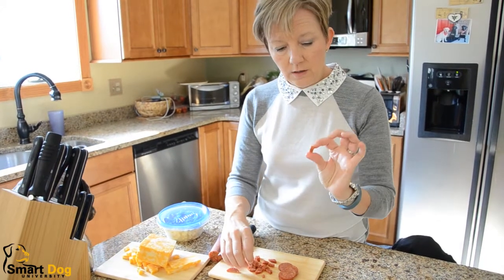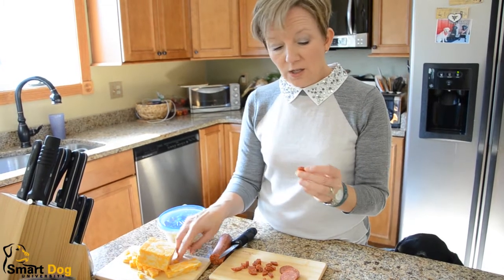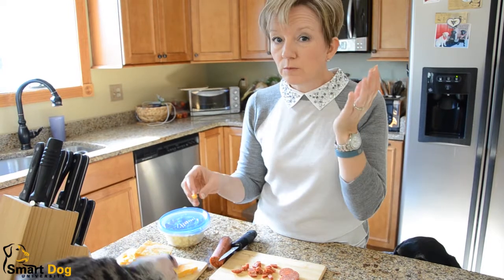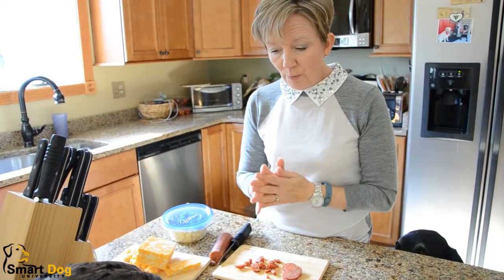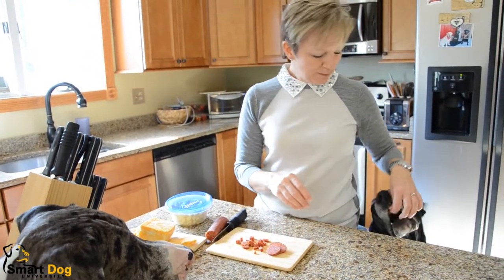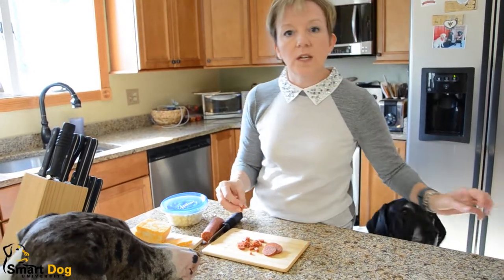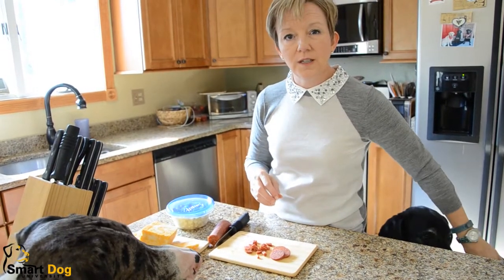What you have are these great little treats. And here's the coolest thing: when you get hungry yourself — which is what I do sometimes — I just eat the treats. One for the dog and one for me. A little bit of cheese, a little bit of sausage, and it's delicious. We've got a helper right here, just hanging on in case I make any mistakes with the knife — they're happy to clean it up.